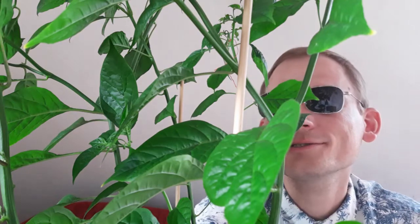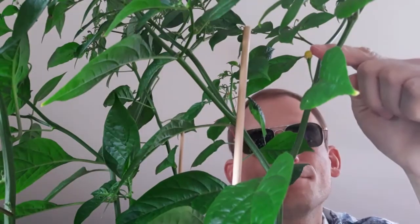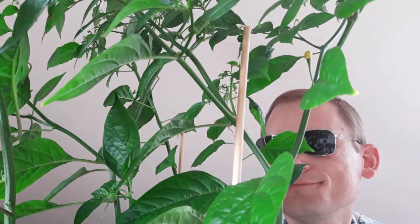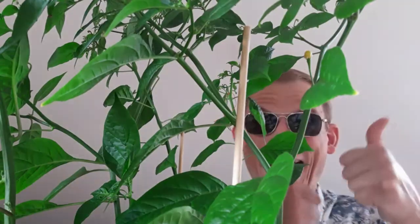I think I better stop now. As I mentioned I haven't eaten anything this day so far except for these two little chili peppers, and they are very small but I don't want to overdo it — I better eat something first before I continue. There are no ripe ones left anyway — this one is just about to change color — but yeah, that's a pleasant development. Yum yum yum yum yum, thanks for watching!